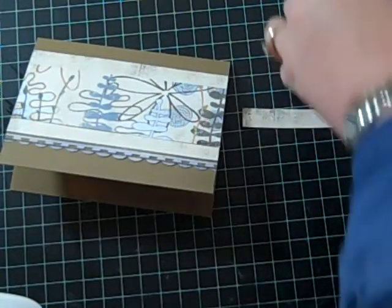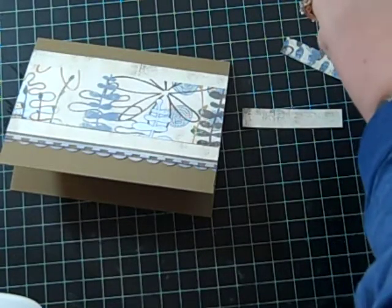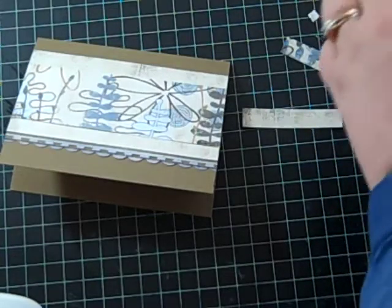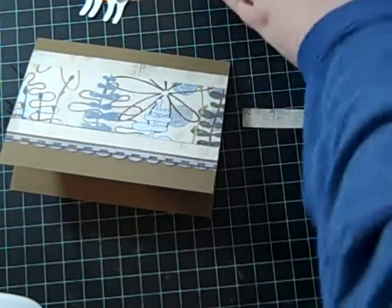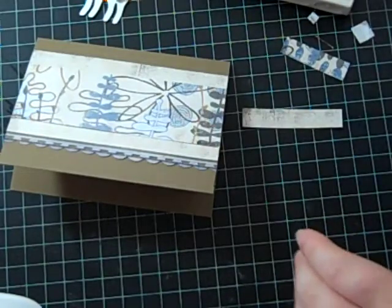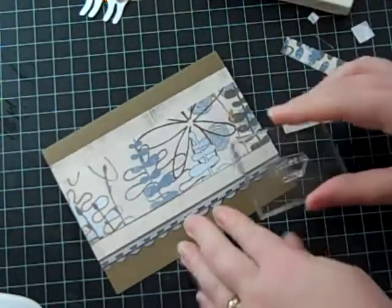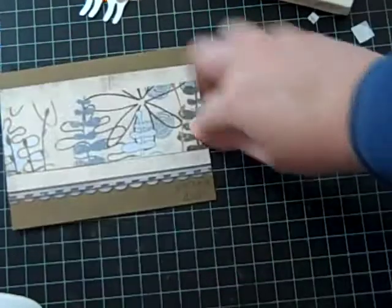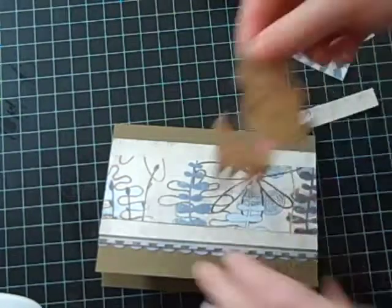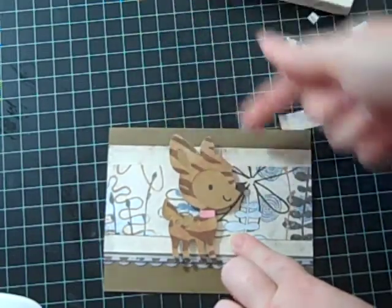I probably should stamp my sentiment before I stick this guy down. I'm using the Soft Suede ink from Stampin' Up as well. I was almost going to stamp it upside down! You're a Dear — see it? It stamps out pretty nice. And then I'll just stick this little guy right there.